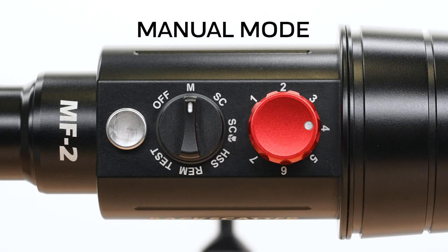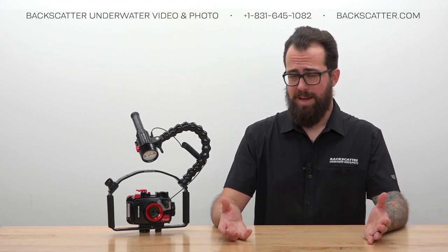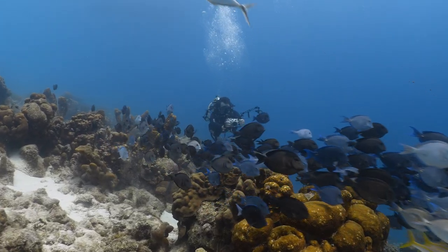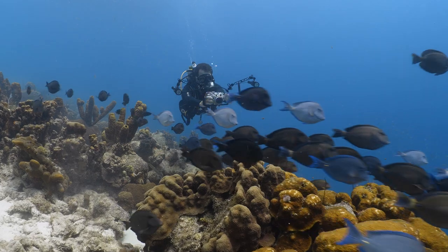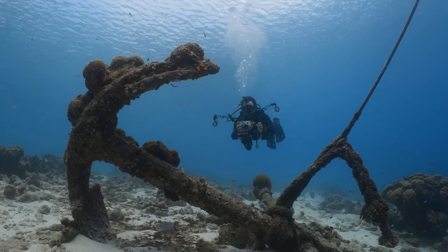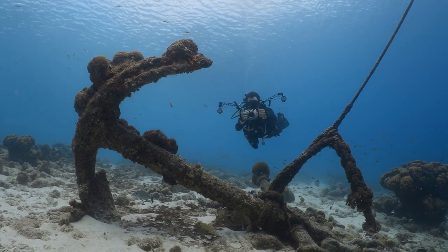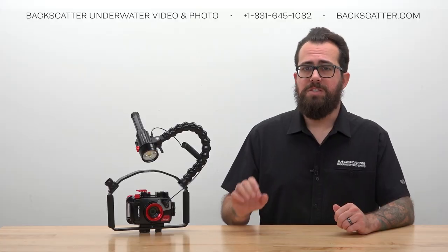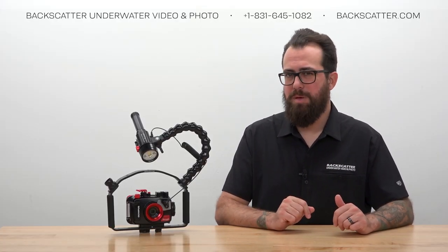Next is how to do manual flash power, where you control how bright the strobe fires using the red power dial. There are a few situations that benefit from or require manual: wide angle shooting where you need strobes turned up higher to reach your subject; rapid fire shooting where you need the strobe to keep up with shooting speed; and remote off-camera lighting with the Mini Flash 2's remote functionality, which requires manual power.